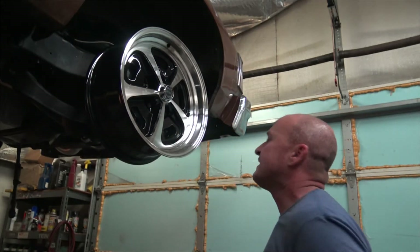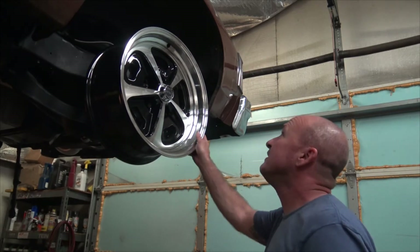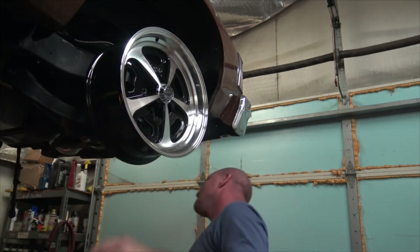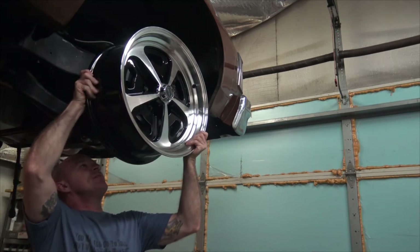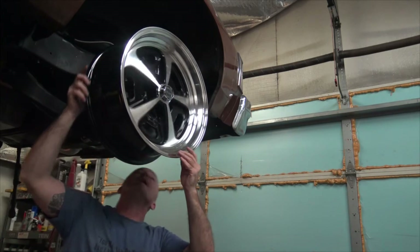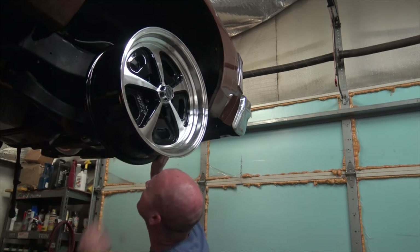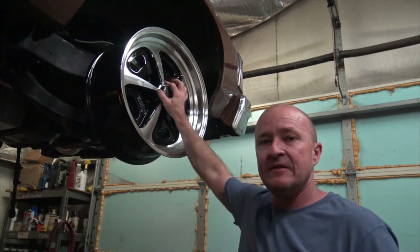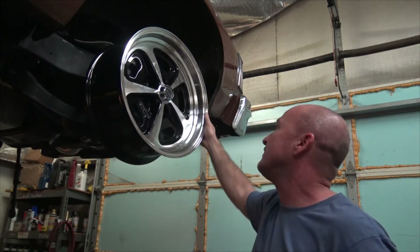Good news is I think it's just barely rubbing, so we might just get away with like a 1/8 spacer back there - like a 5mm, you don't even need a 10mm. It'll be interesting to see where these land inside the wheel well. Looks pretty good, looks like we're in there enough. The tires will be 205/55R17s - these are the front obviously, a 17-inch.